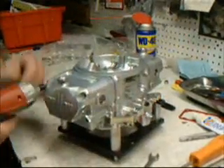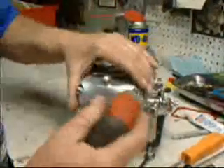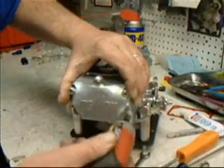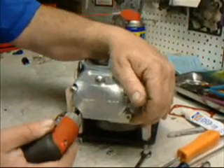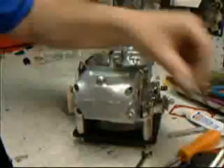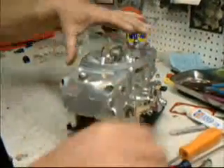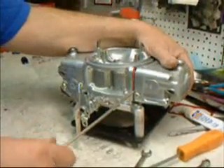Start out by removing the float bowls. I use an electric wrench, but I suggest you use just a socket or a T-wrench. This machine is set up for about 4 or 5 pounds of torque, so it works real well. Get your four screws out. Make sure you don't lose the small gaskets here that seal the float bowl or you'll have a leak. Take your flat screwdriver — there's a notch right here in the float bowl — just give it a little twist and it pops right off. And you have your metering block.